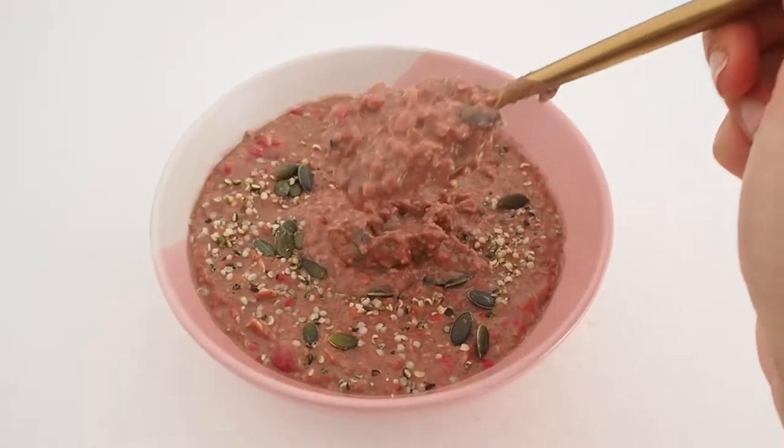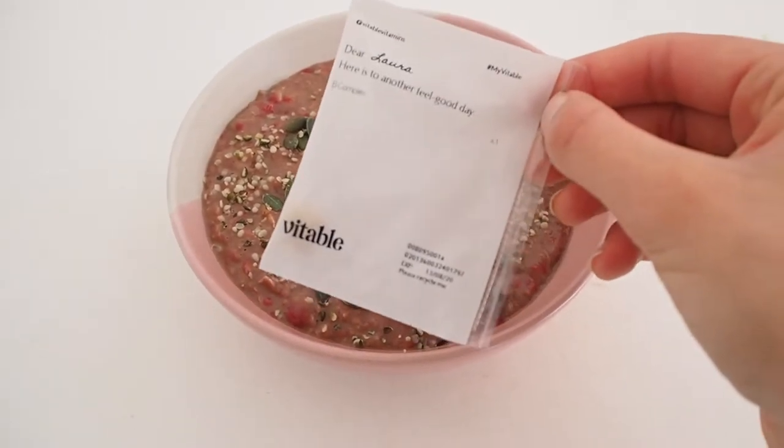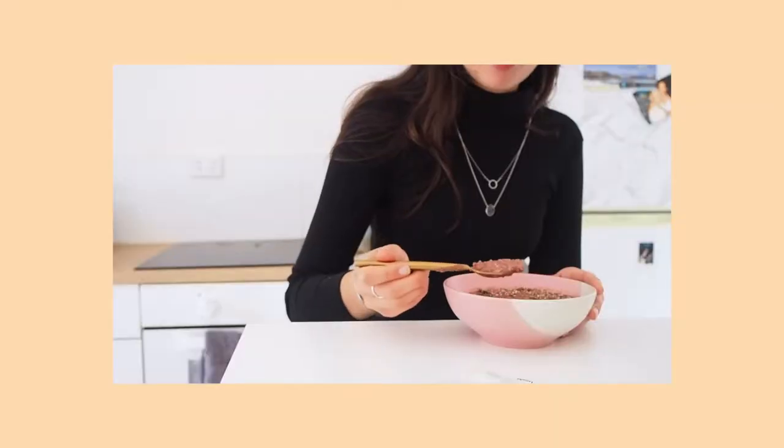Okay, this is my breakfast. I'm just going to have that and then I'm also going to take my B-complex vitamin, and I think then I'm just going to do some studying before I have to go to work. I think I'm just going to write some flashcards on my current topic.